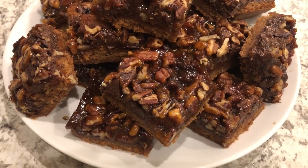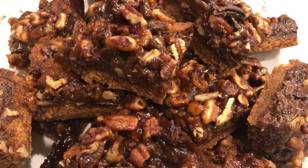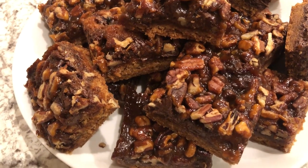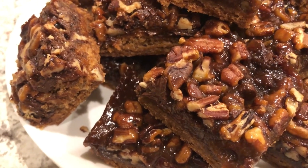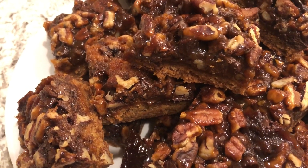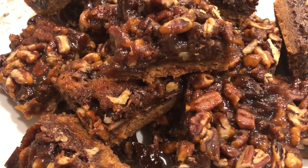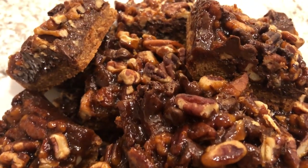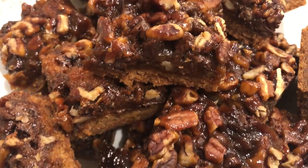Here are the bars — I let them cool completely. They came right out of the pan with the parchment paper. Again, I'd encourage you to use parchment paper because otherwise they are so sticky. As you can see, the crust kind of looks like a graham cracker now — all that brown sugar and caramel got into the sugar cookie crust. The top is like a chewy praline. It's so good. I'll make sure to link the recipe in the description box. I hope you enjoyed this video — if you did, please give us a thumbs up, and if you haven't subscribed to our channel, we'd love to have you. Thanks so much for watching, and we'll see you next time.